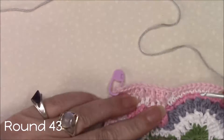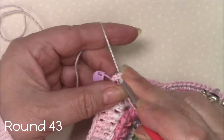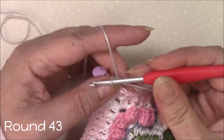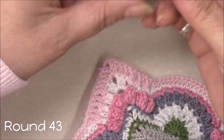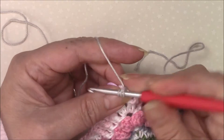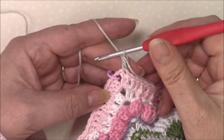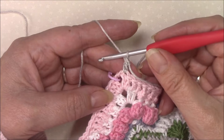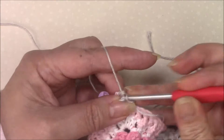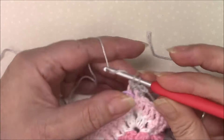Round 43 and we're going to join with a standing double crochet in the last stitch of any side. Our corners are two double crochet, chain two, two double crochet.